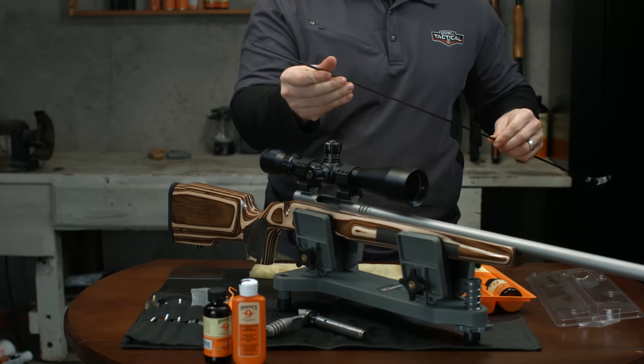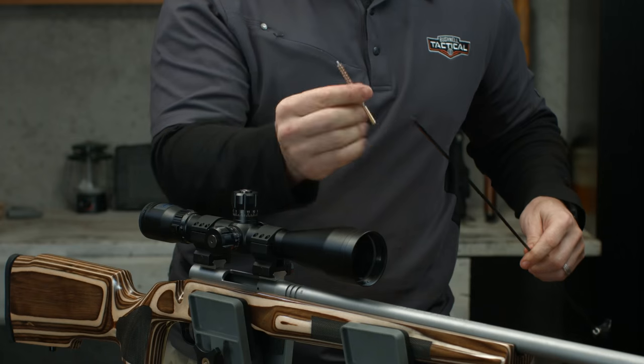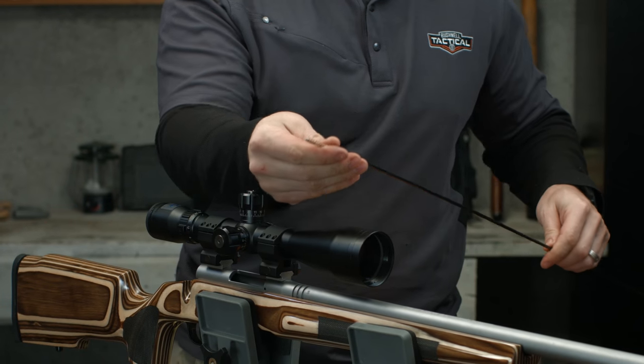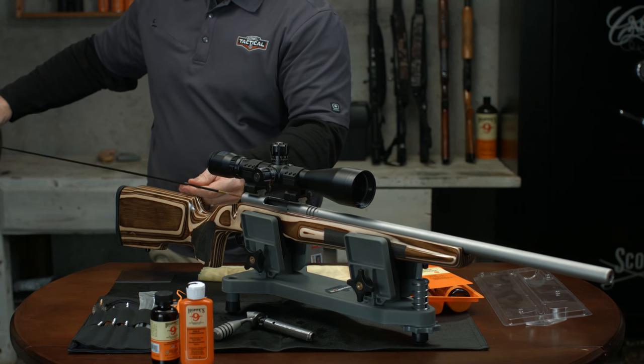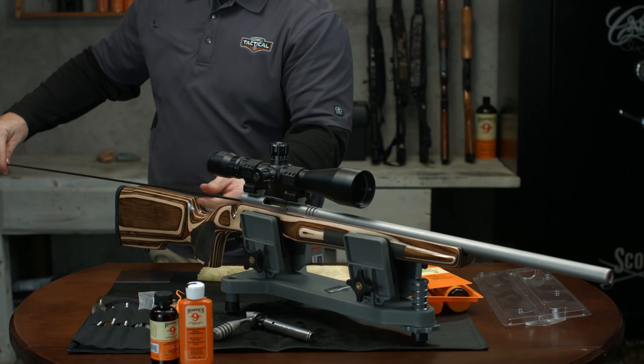We like to focus on the barrel first. Run a caliber specific brush attached to a cleaning rod through the barrel to break up buildup and fouling. We recommend you insert from the breech end and push out the muzzle end as to not damage the crown.